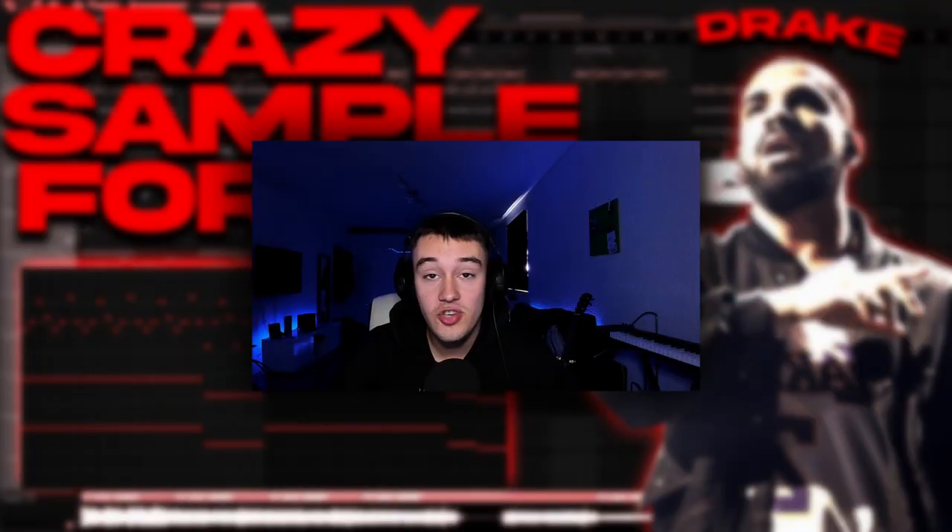So yeah guys, if you enjoyed this video, please make sure to leave a like and subscribe to my channel. Turn on post notifications because I'm live streaming a lot and you'll get notified every time I upload. Please leave a comment on what I should do next, or just leave a cool comment — it really means a lot. And thank you for this crazy support.